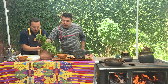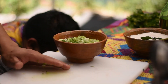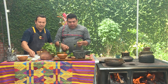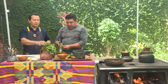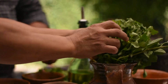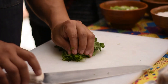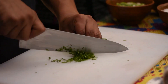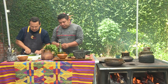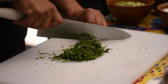Hierbabuena también — vamos a pasarla para acá e irla deshojando. Solo las hojitas. También voy a deshojar un poco de cilantro. Recuerda que la raíz del culantro nos va a servir — en este caso no se tira nada. El cilantro y perejil una sola pasada nada más, como lo estoy haciendo; si lo repasamos se nos vuelve acuoso y se maltrata rápidamente.